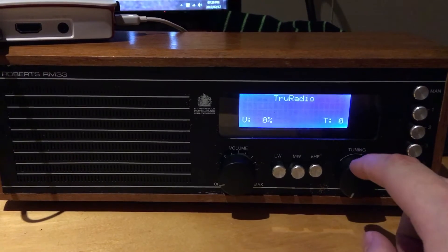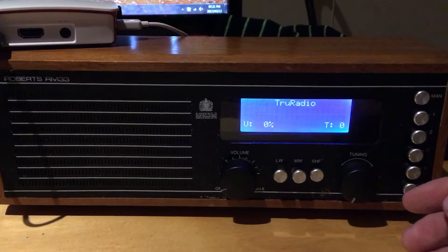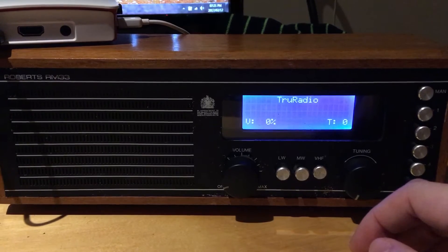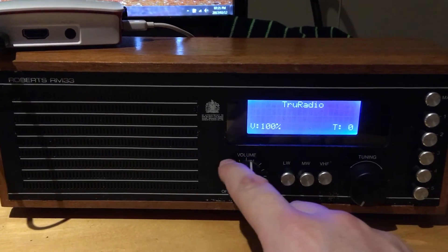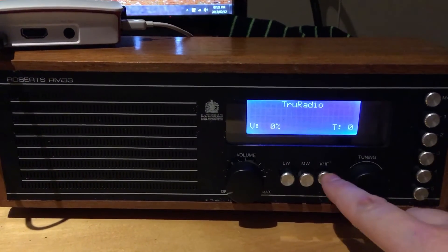I didn't want a traditional tuning knob for the actual tune — I thought I'd rather go for a menu system, purely because it is an internet radio and you're not going to be seeking for channels; you're going to know what you have pre-programmed. The volume knob obviously still turns all the way to 100% and back again to zero.